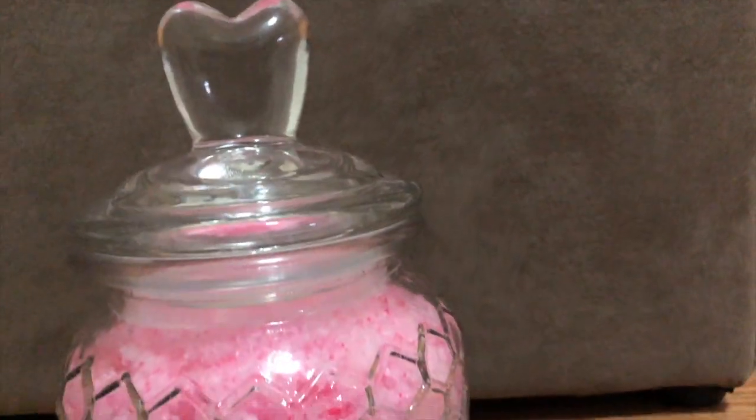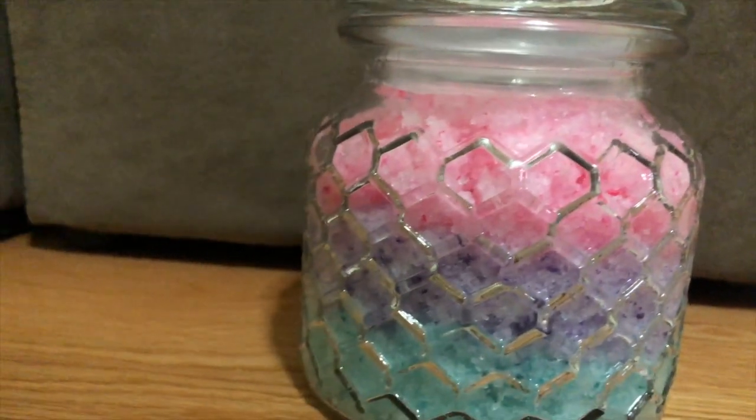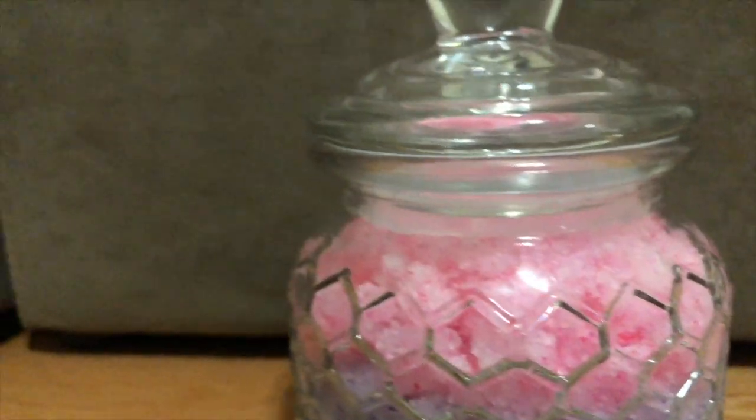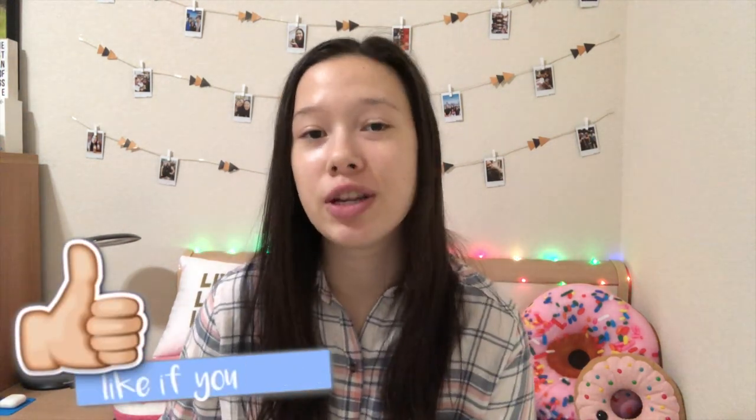And that's it for this DIY — it was really simple and really fun to make. I think this makes a great Christmas present or just a holiday present in general, so I would highly recommend it. Thank you so much for watching. If you liked it, please don't forget to give it a thumbs up to let me know you want me to do more DIYs in the future.